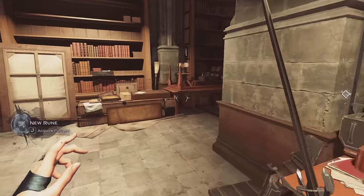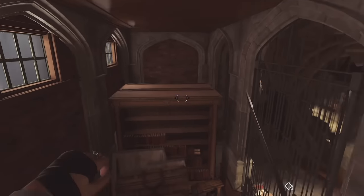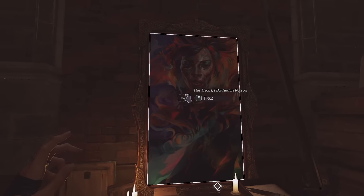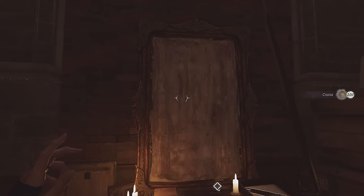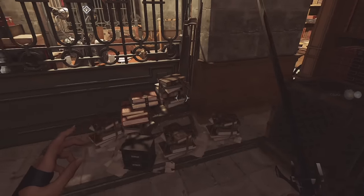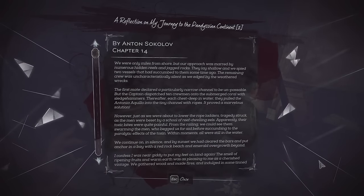This is exactly where we need to be, let's check this in a second. Her heart — I bathed in poison. Some feathers. A reflection on my journey to the Pandizian continent.